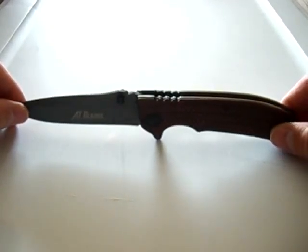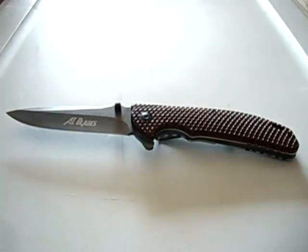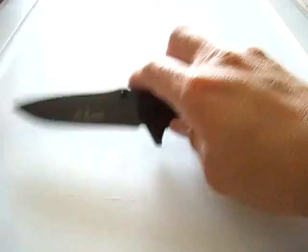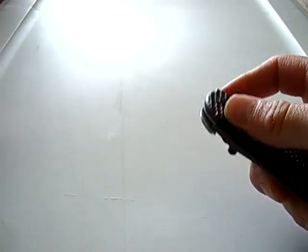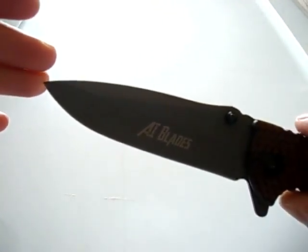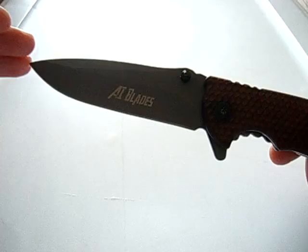You can see it's a pretty big knife. I'd recommend it if you find it. I don't know where you can find them — I found mine at a truck stop / gas station, and I got it for like $16.